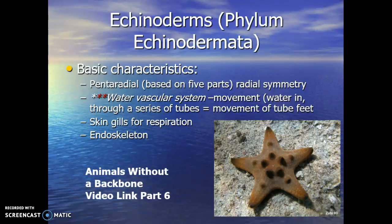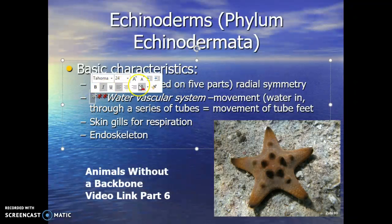Animals without a backbone, part six. This should be the one that wraps it all up. Just a lot of stuff out there in regards to animals without a backbone. So we were talking about Echinodermata — key features: the water vascular system, pentaradial body plan, respiration, endoskeleton, etc. That's what makes up the Echinoderms.